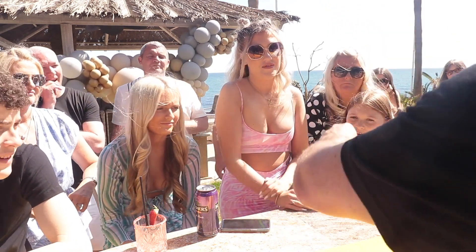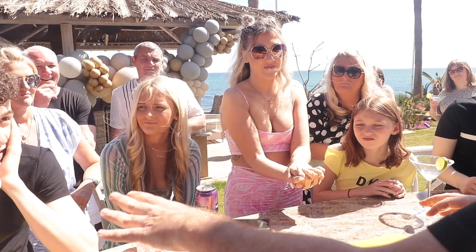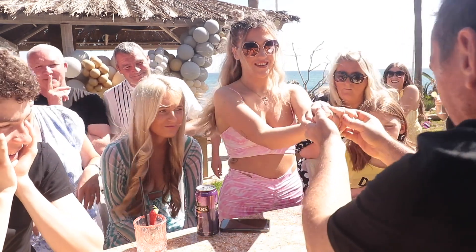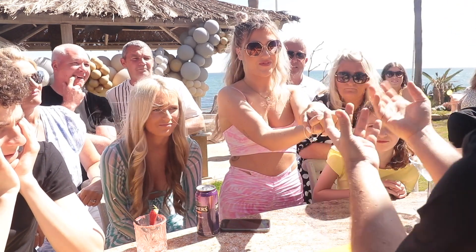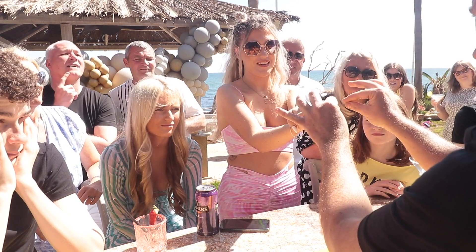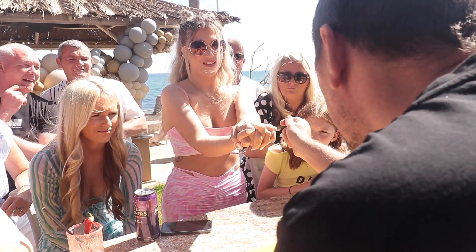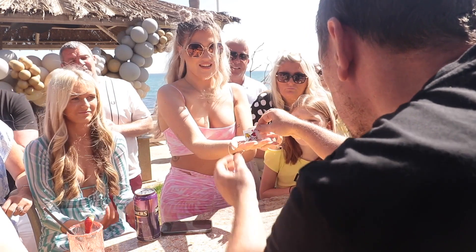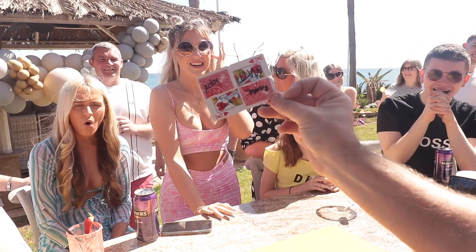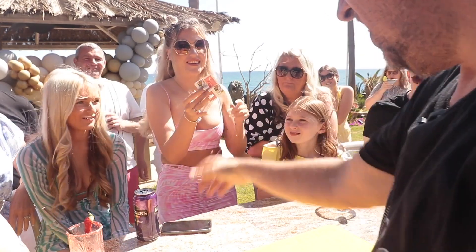Okay Rachel, we started this with you so we'll finish with you. Hold your hand out for me, take the pieces and close your hand around it. You said if that goes back together you'd be amazed — right, that's what you're going to see. Just concentrate, feel them fusing together. You can feel it getting warmer in your hand, just getting warmer piece by piece. Can you feel it getting a little bit warmer? You should be able to feel just a little bit of movement. Open your hand. You get to keep that as a little souvenir — there we go.